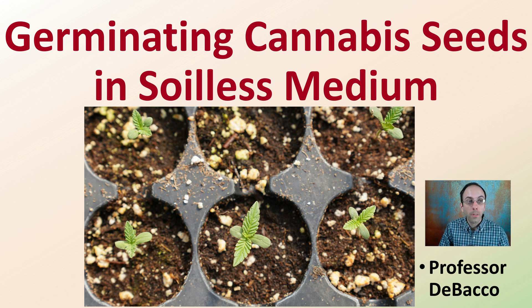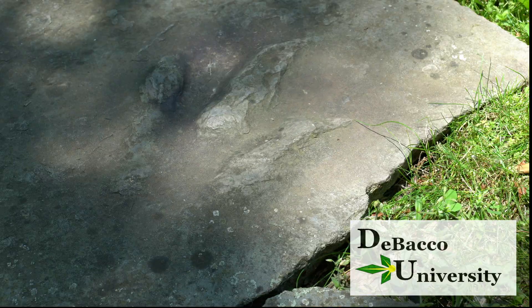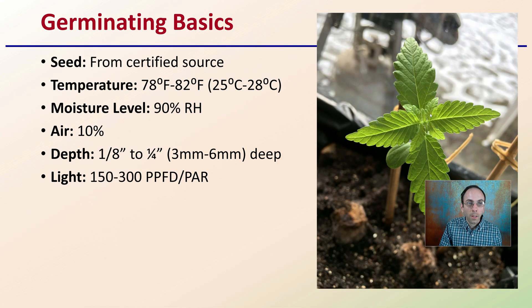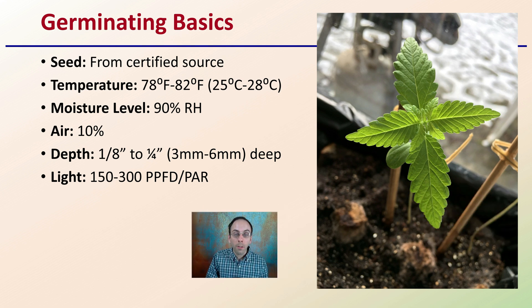Welcome to this Tobacco University video looking at germinating cannabis seeds in soilless medium and giving you some tips and advantages on why you would propagate your cannabis seeds in this medium. First off, it's important to keep in mind the basics for germination no matter what substrate media you're using: certified seed source, temperature, moisture, air conditions, how deep to plant your seedlings, and the light to provide at that early development stage.